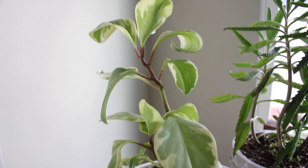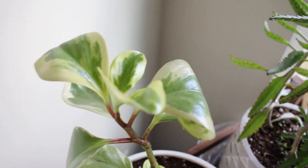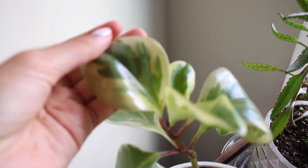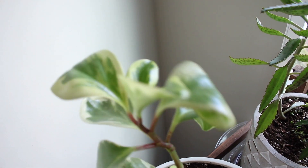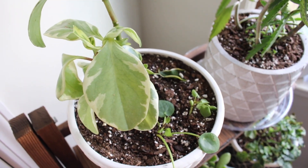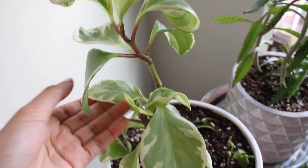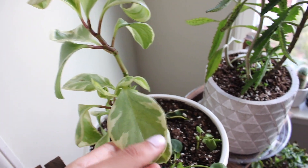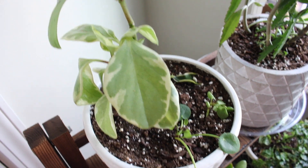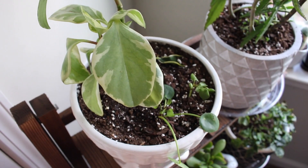This is called a rubber plant. As you can see, I'll get a little bit closer so you can see the leaves. They have a very thick consistency and kind of feel plasticky. I really like this plant. I water it about once every week. Once all of the soil is dry I go ahead and water it. Like a lot of plants, it likes more sunlight, so I keep it right over here where I get a lot of sunlight in my room.